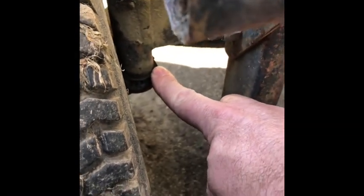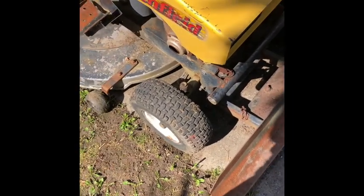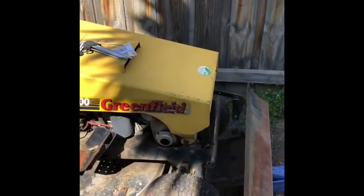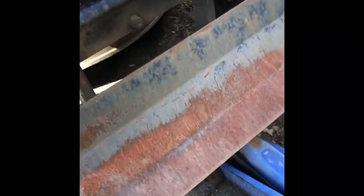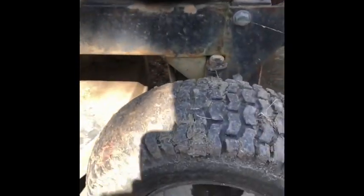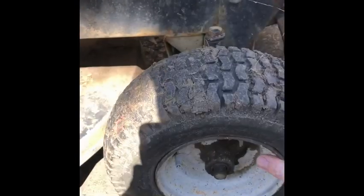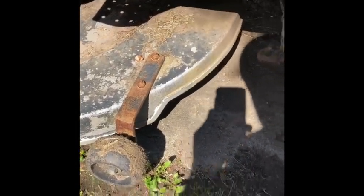All we can do is drop the kingpin out and place the two washers and the bearing down in here. I'll give all this a clean up and might pull the wheels off as well. I just spent the best part of half an hour looking for my camera stand and I can't find it, so I'm going to bypass that and go straight to having a play with this. The wheel bearings on this are probably pretty gone and will need doing at some point.